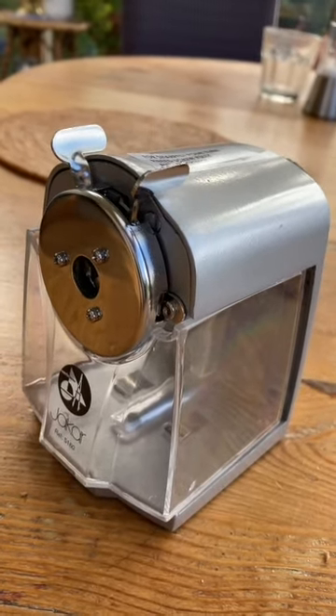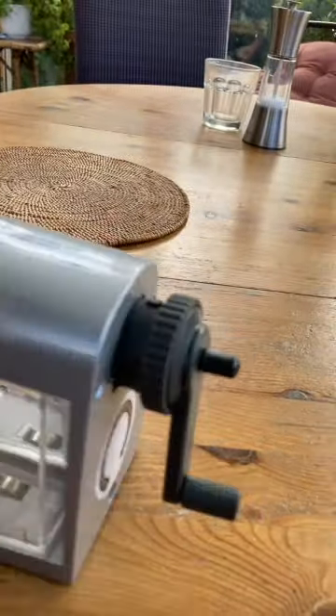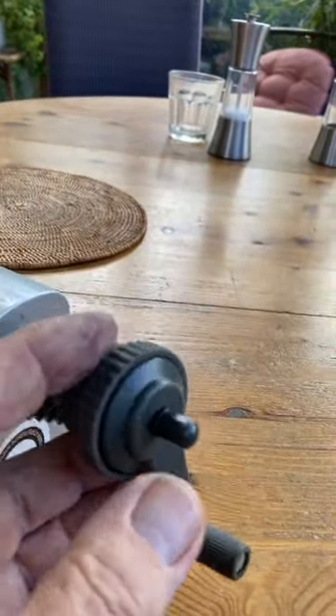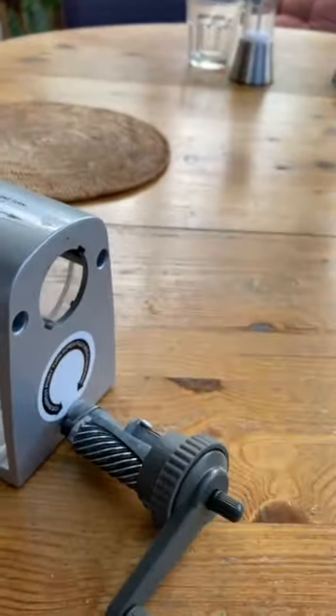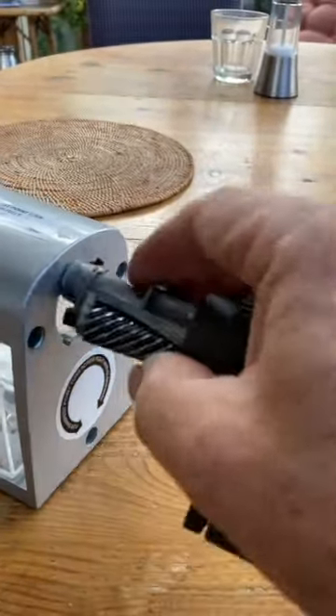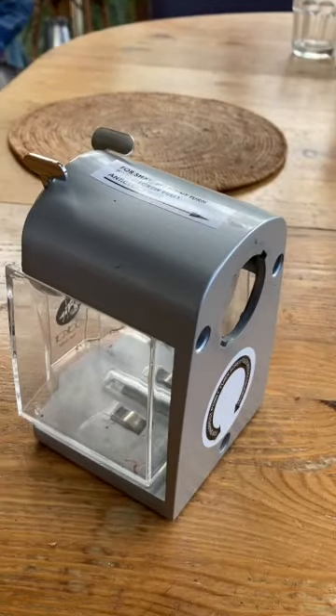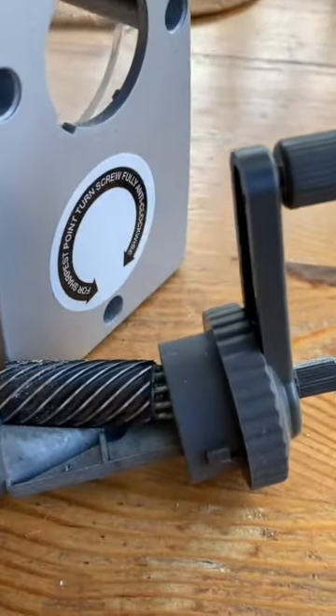The first thing you need to do is remove the assembly, which I did using a mole wrench to twist it slightly because it was quite tight, and it pulls out. And the problem in this case is in here.